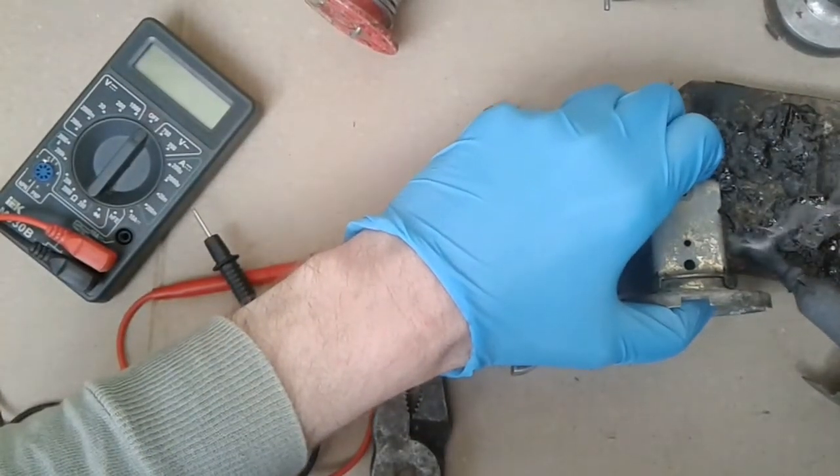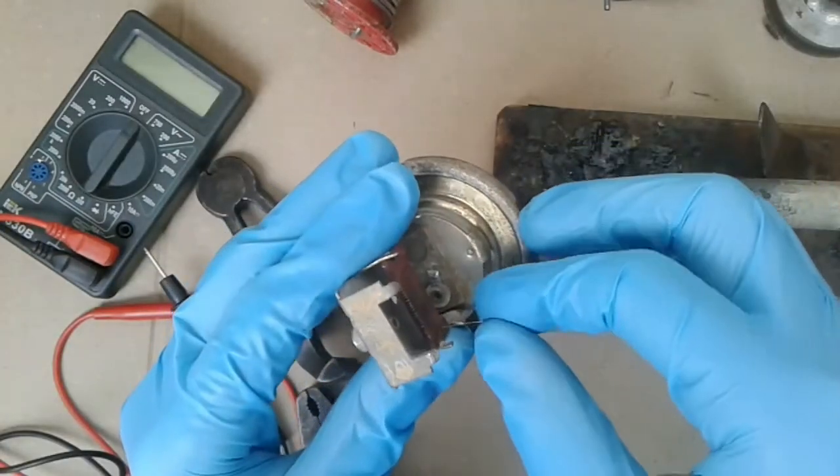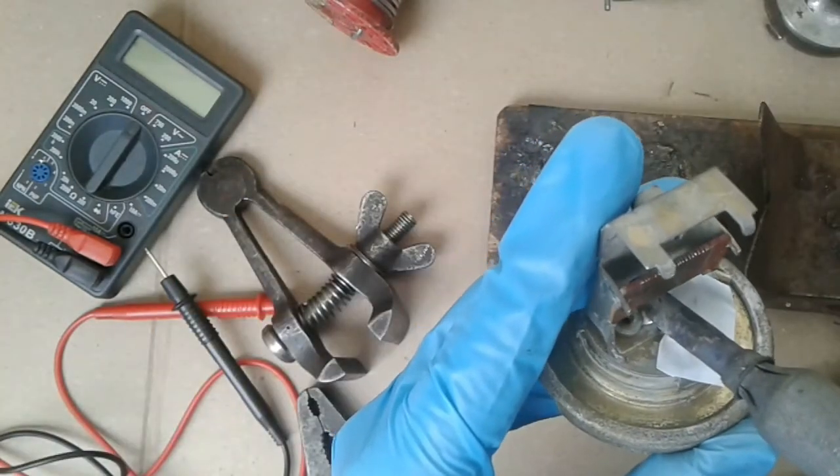Now I am fixing the plate with the wire in the sensor body. A small drop of solder is enough.